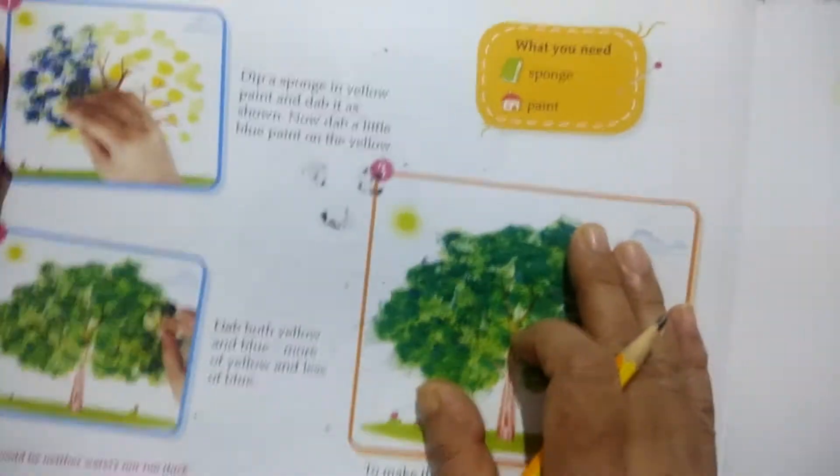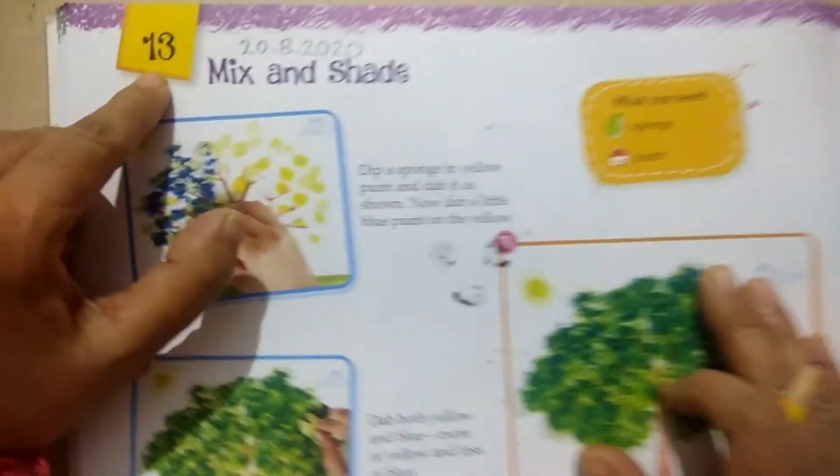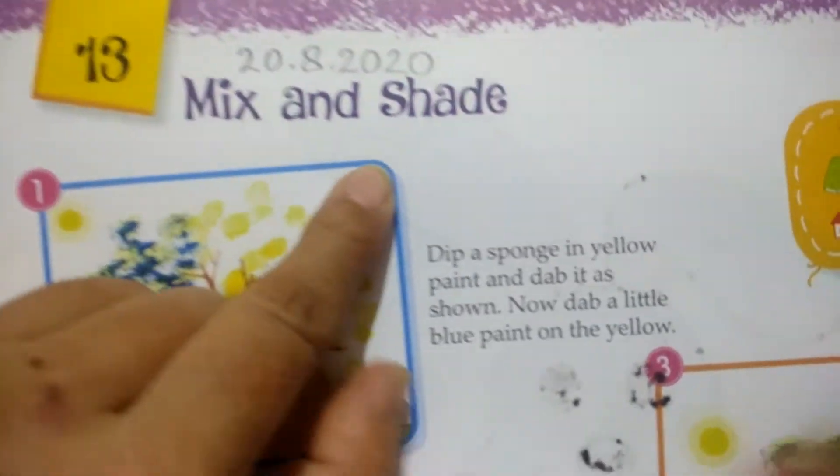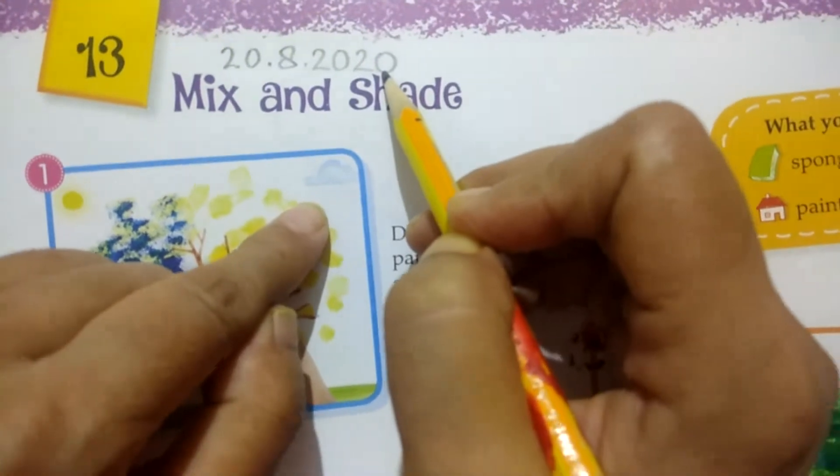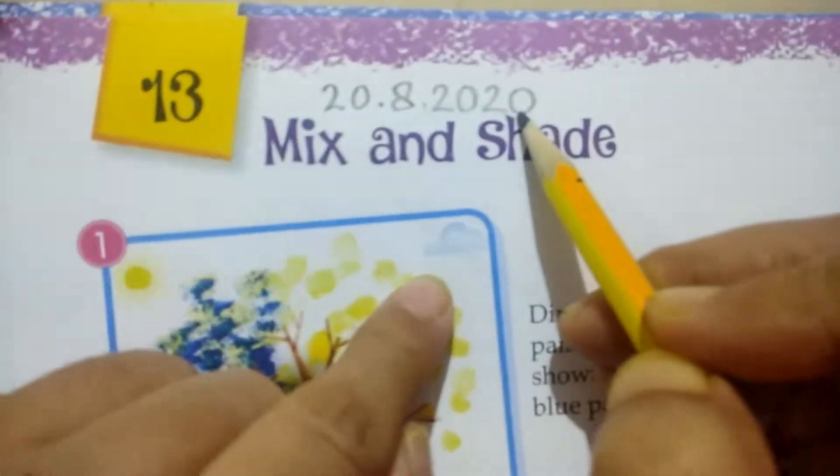Good morning students. Today we will do Mixed and Shape. We need to add 20.8.2020. You will add your period according to your class.